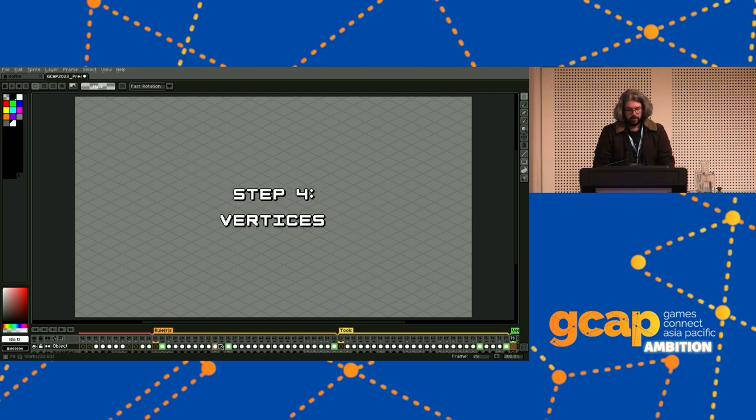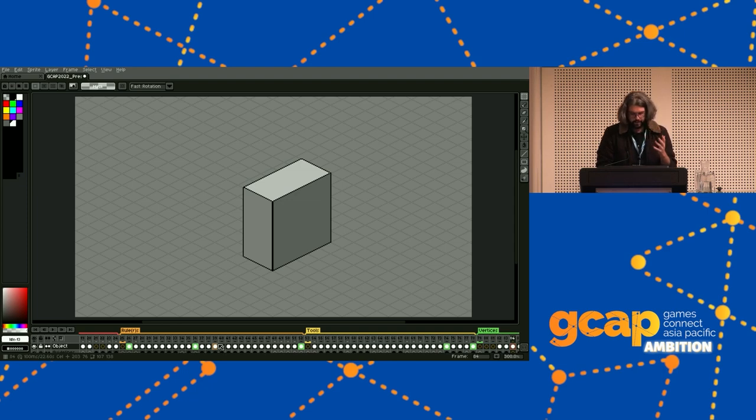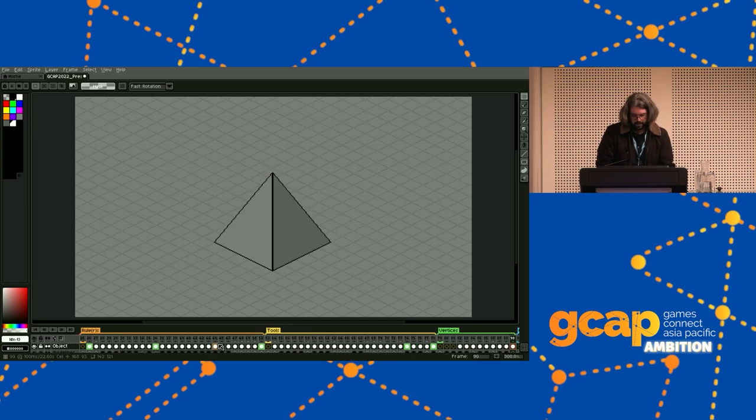If you've ever 3D modeled, this technique should feel familiar. Since you now know how to measure distances accurately, you can find important points of a shape and join them up to build complicated things easily. Another useful tip for measuring: you can find the center point of a plane by drawing diagonals across through it. I use this constantly because it's such a reliable way to halve things. You can do the same thing to make any shape where you can find the vertices — like a ramp or a pyramid. As long as the shape is simple enough and you can find vertices by measurement, this is an easy way to build shapes, especially slope shapes.